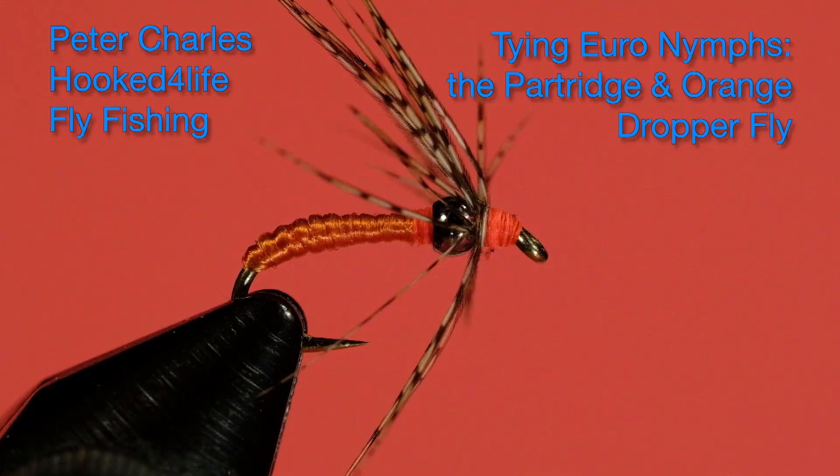Hi, Peter Charles here, Folk to Foli Fly Fishing, and today we're going to tie the partridge and orange fly, which is a traditional Yorkshire wet.